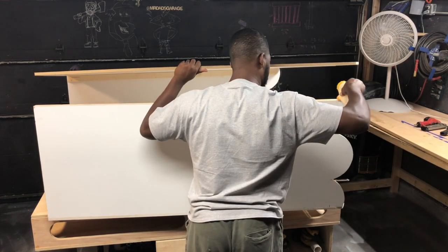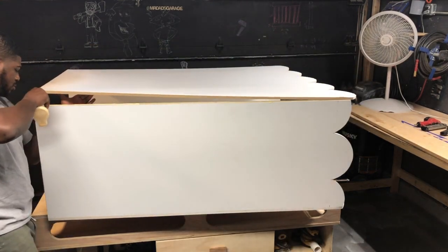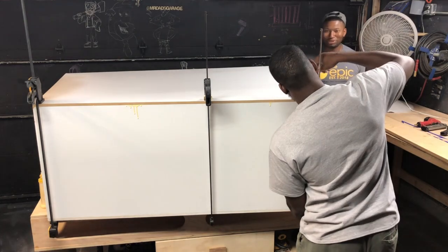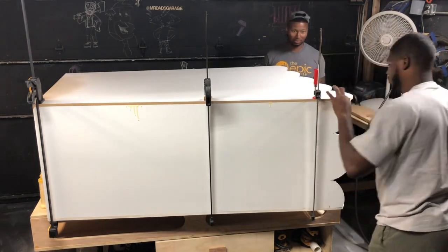Now it's time for a little assembly. I added a one inch piece of wood in the corners just so I can have a little more support, to shoot the brad nails as well as staples, and I used some glue with some clamps. And here is Theo — he is coming to watch me work. He is acting like he is doing something. He ain't doing nothing.